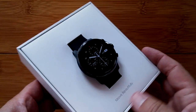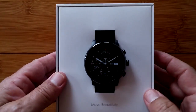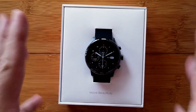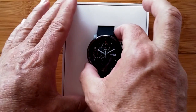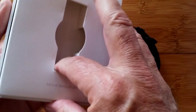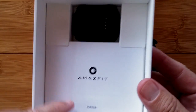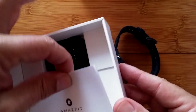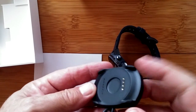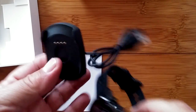First, notice the packaging — as always, Amazfit gives you a Macy's or Neiman Marcus kind of presentation. You could sell this at a high-end store or give it as a gift. It's a high-end, fairly expensive fitness watch. Inside, even in the sub-layers they've made it nice — there's your manual, nicely inserted, and a charging dock.